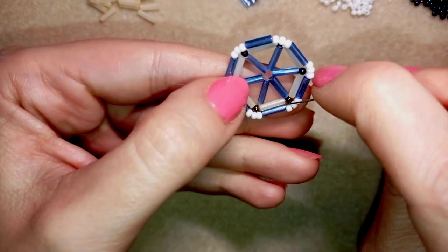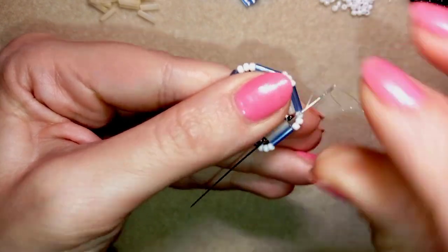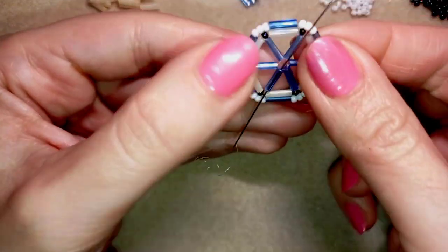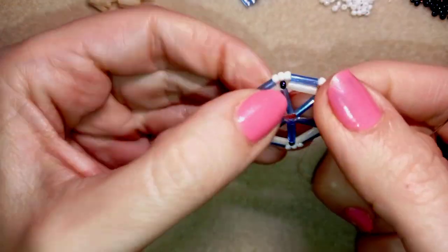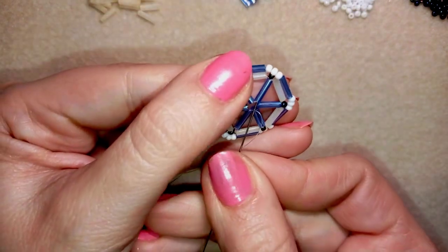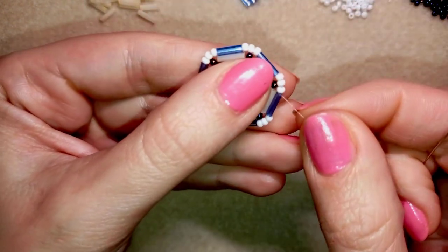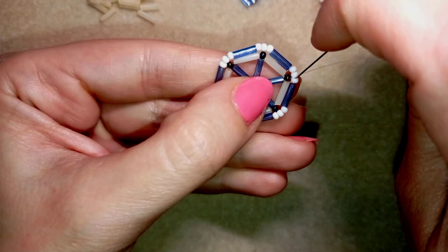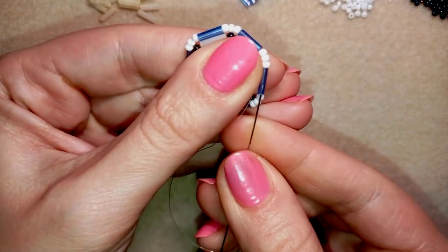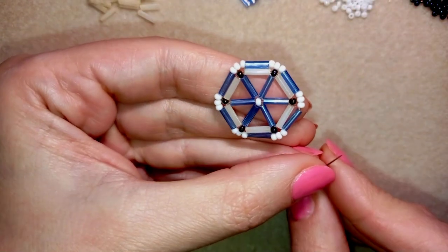Now I want to add beads to the center of my work. I go through this bugle, then through the one in the center, take just one white bead and go through the next bugle. Then I go through the following bugle and exit through the one on my path.